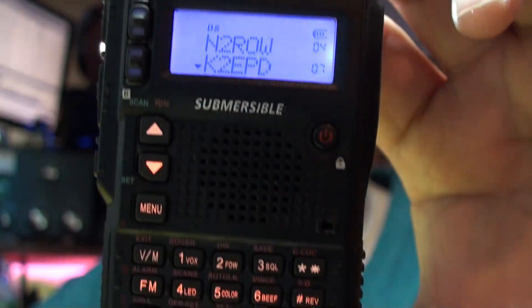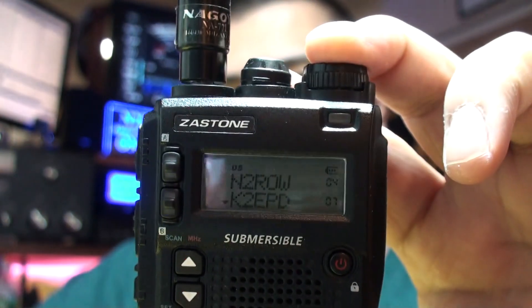Here is the Zastone UV8DR. This is an exact clone of the Yaesu VX8DR — just the externals, the casing, and the layout — but the electronics are obviously not the same. I think it's probably closer to a Baofeng than a Yaesu. It's only $53, so it's a Chinese clone radio. Anyway, we're going to test out the power output on both UHF and VHF.